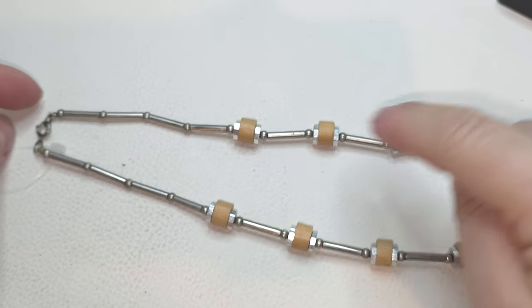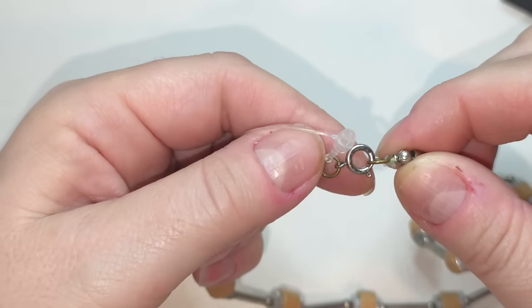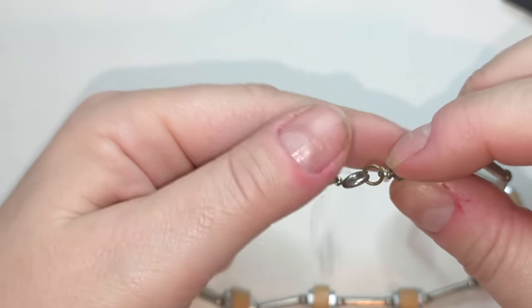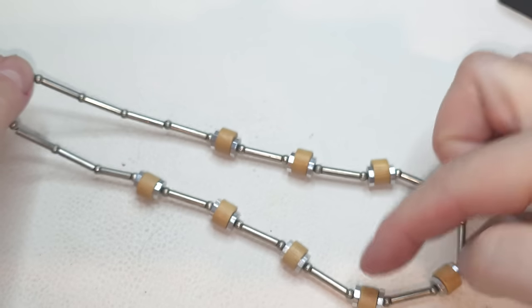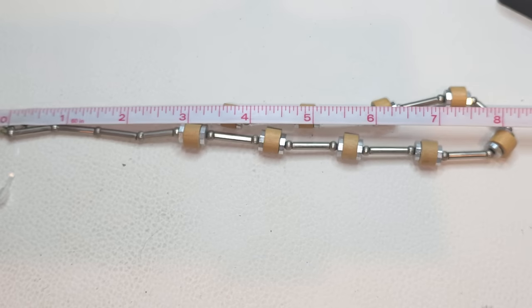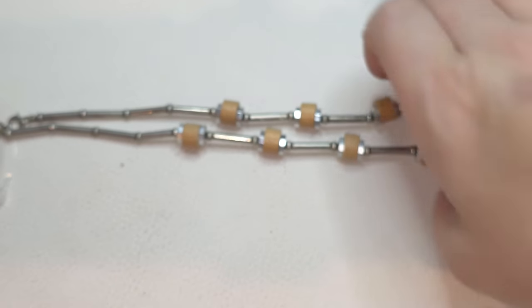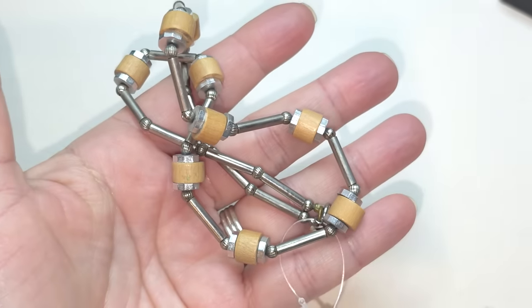Next necklace — silver tone. The closure is a spring closure and we have wooden beads. The size of this necklace is 16 inches. Silver tone and wooden beads, 16 inches.